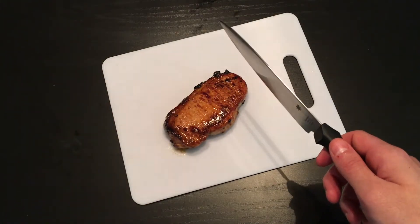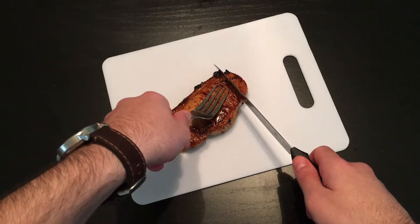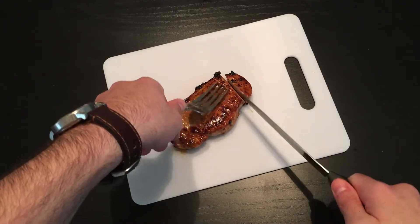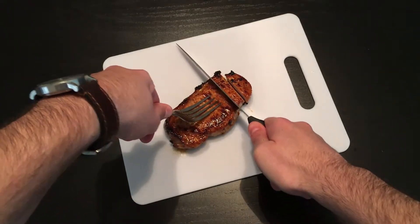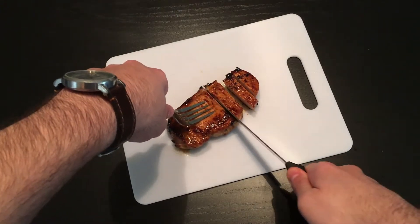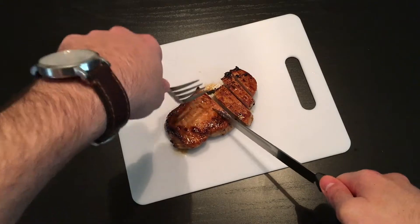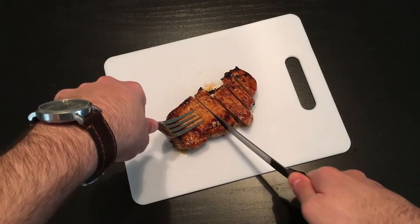So I've got a fork here, let's use it to keep the balance, and let's see how well the slicing of this knife works. It feels nice — nice even slices. Well, not really that even. I'm not a very good cook, or a very good carver, but I do review cheap knives pretty well.